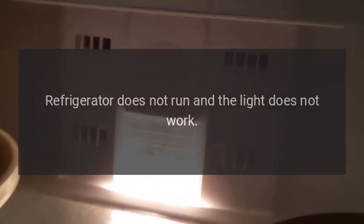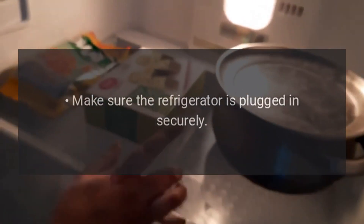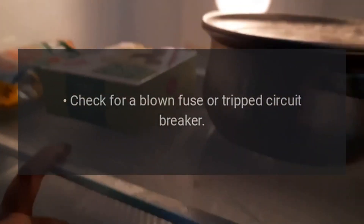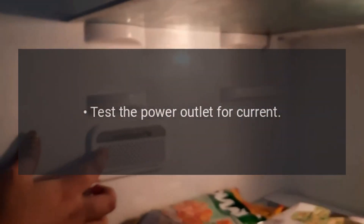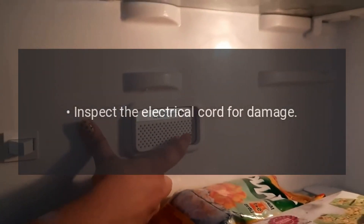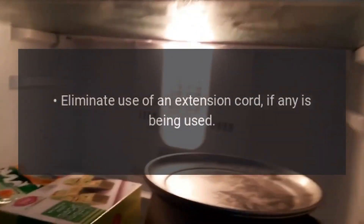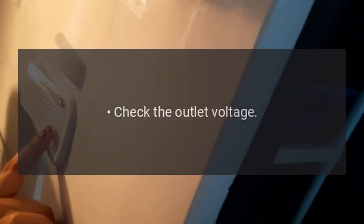Troubleshooting: Refrigerator does not run and the light does not work. Make sure the refrigerator is plugged in securely. Check for a blown fuse or tripped circuit breaker. Test the power outlet for current. Inspect the electrical cord for damage. Eliminate use of an extension cord, if any is being used. Check the outlet voltage.